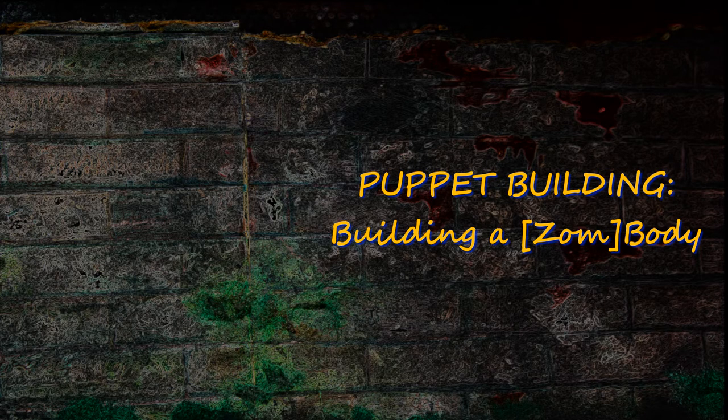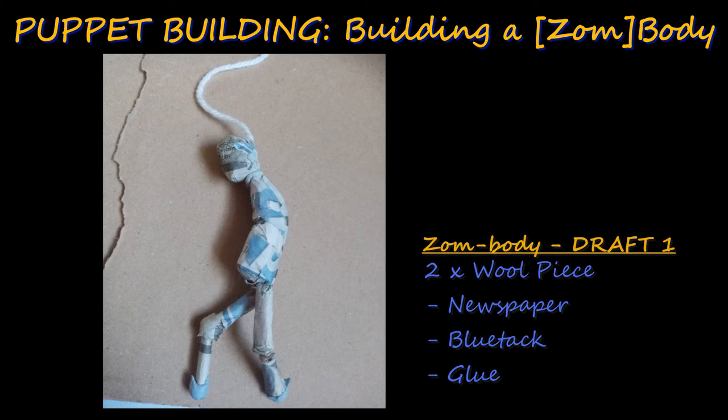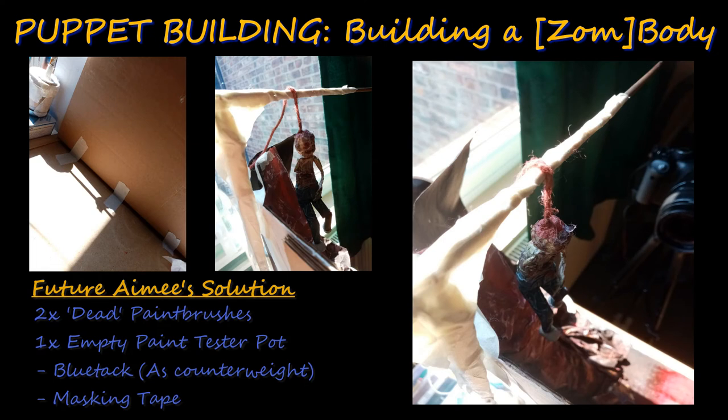Like the set, the puppet building underwent a few evolutions of refinement. When I was thinking about the puppet, I was under the impression that wire was expensive, so my first draft was crafted from newspaper, wool, and determination. His stance was deliberately hunched over, and whilst that added visual interest, it ruined the possibility of him ever being able to stand on his own two feet. So I snapped one of them off — you might call it counterintuitive, I called it Future Amy's problem. Future Amy's solution was some wool and a puppet rig crafted from two dead paintbrushes, an empty paint pot, and masking tape.